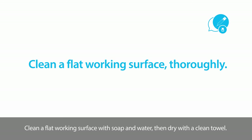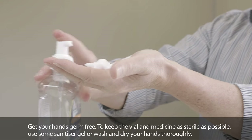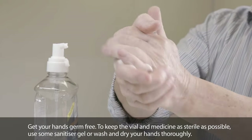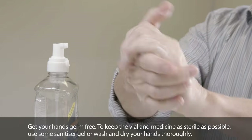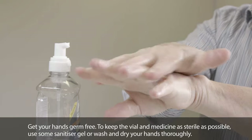Clean a flat working surface with soap and water, then dry with a clean towel. Get your hands germ-free. To keep the vial and medicine as sterile as possible, use some sanitiser gel or wash and dry your hands thoroughly.